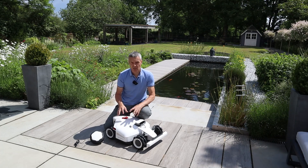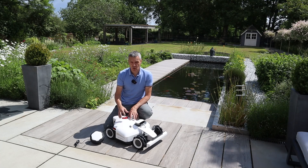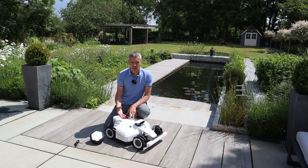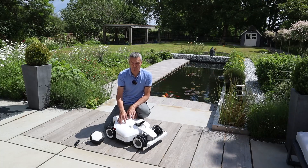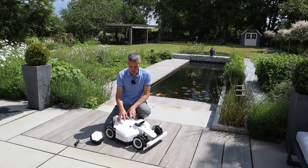Another feature of the Louba2 is the ability to use your home assistant to control the mower — that includes Amazon Alexa and Google Home. However, as of June 2024, this hasn't been released yet; it's coming out in July 2024, so I won't be able to demonstrate that.